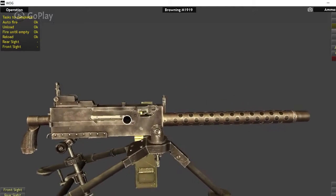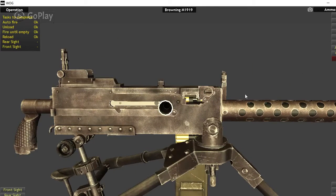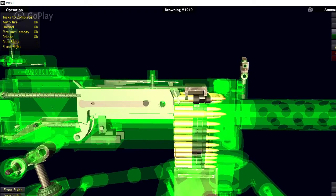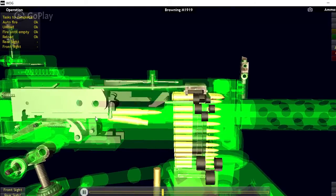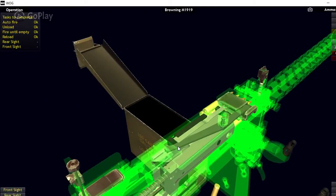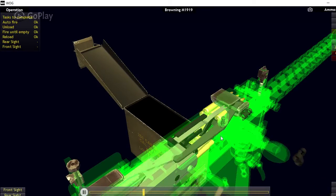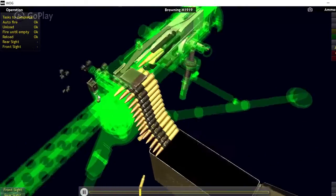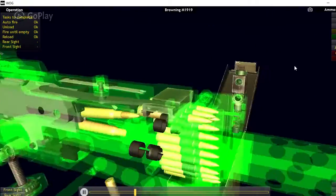Now for the actual operation of the 1919. It used a recoil operation, meaning when the round is fired, the recoil from the bullet being fired moves the action rearward and cycles the bolt. In the case of this machine gun, it also moves the feed tray cover to cycle the rounds. This little arm pushes this block and basically grabs the next cartridge in line on the link and feeds it into the gun.